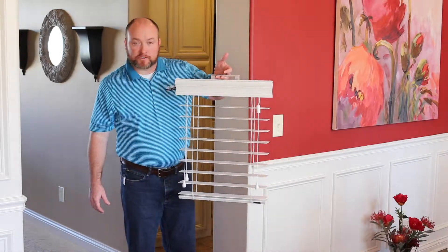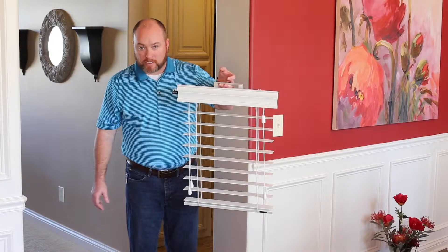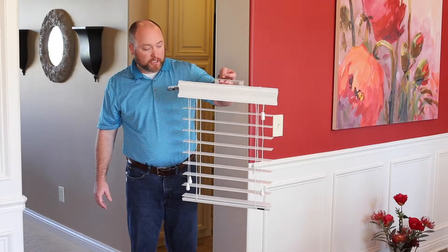Here we have the Zeta's Ultimate Faux Wood, one of the most popular products out there on the market. It has been for a very long time.